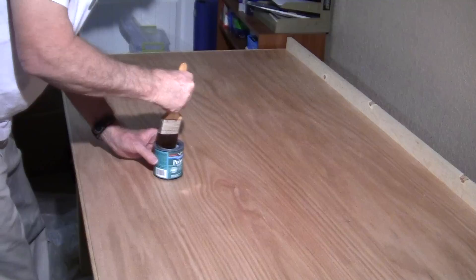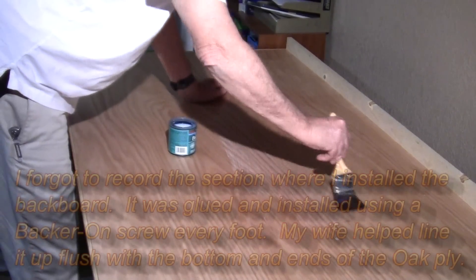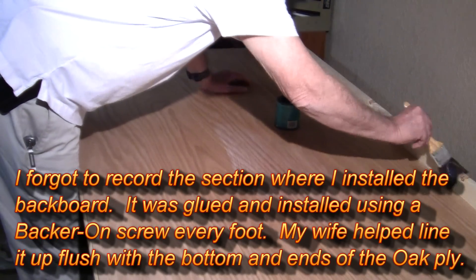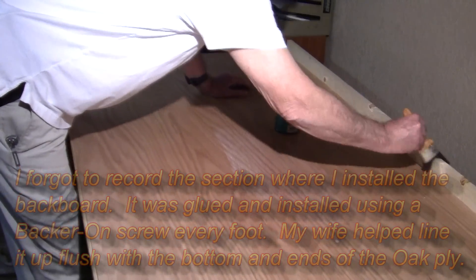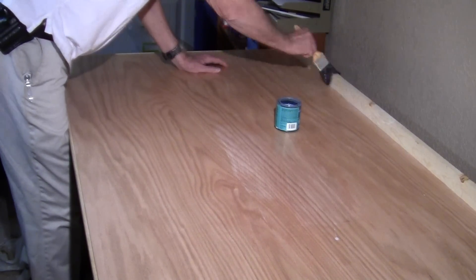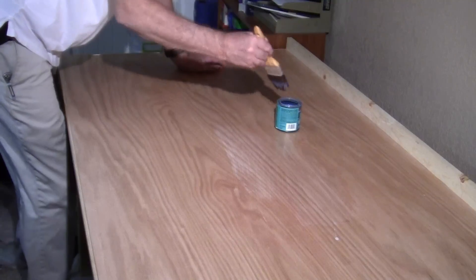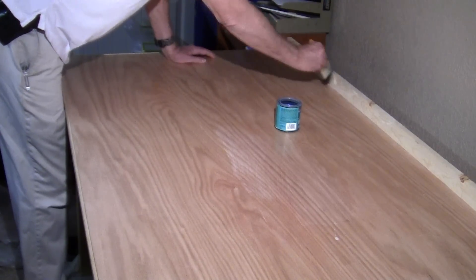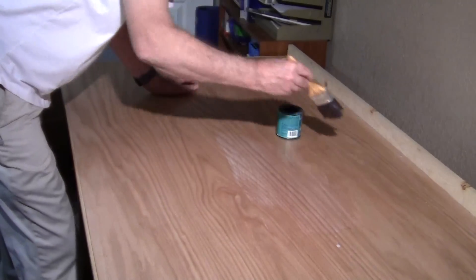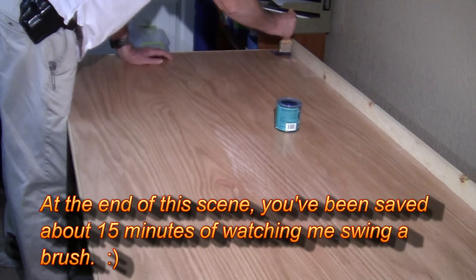This will be the second coat on the tabletop and the first coat on the back plate. I'm going to give the top a total of three coats, and the rest — the back strip and the trim around the sides — a total of two coats.